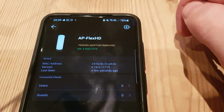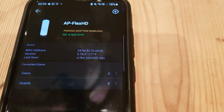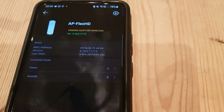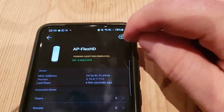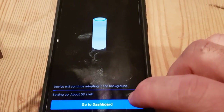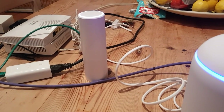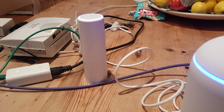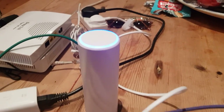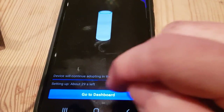The newer firmwares have made wireless adoption more solid. If all else fails I'll adopt via cable — but there we go, it's adopting. One of the wonderful quirks: let's go next. The Flex HD is going blue, wireless adoption is working. We still have that intermittent blue flashing light on the Dream Machine — we'll get to the bottom of that. Back to the dashboard, back to devices.